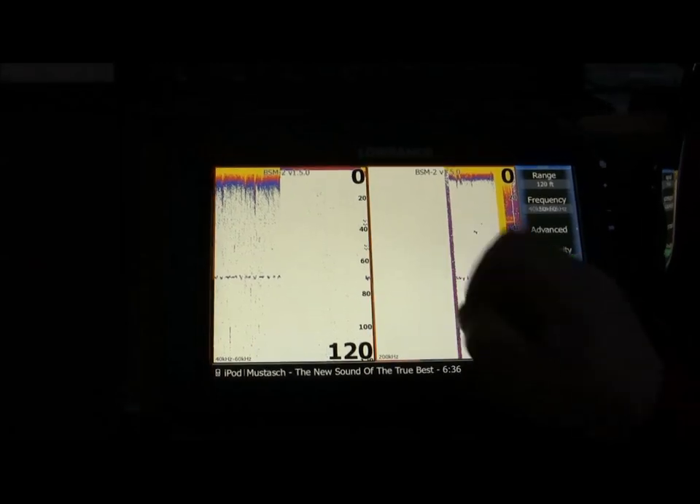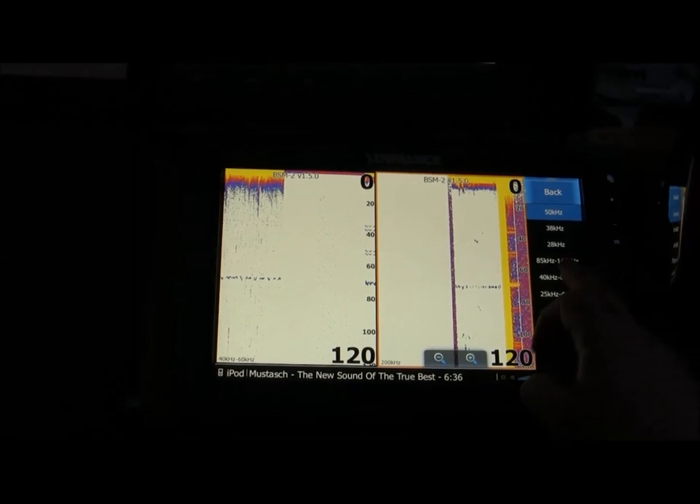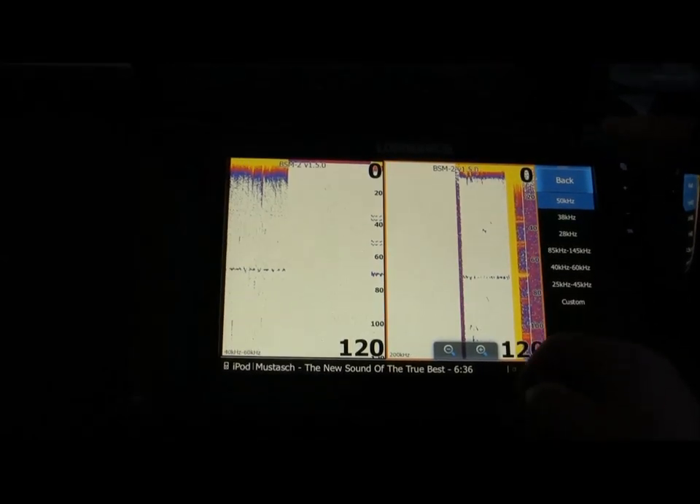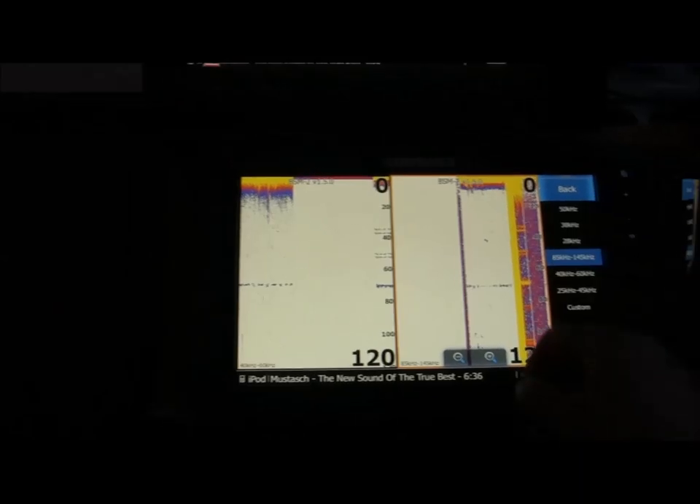I mark the right screen. Frequency. And I choose the high chirp 85 to 135 — it says 145 but it is 135 kHz. Like that, and back.